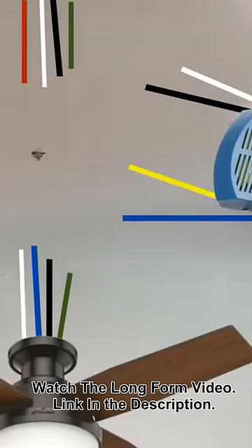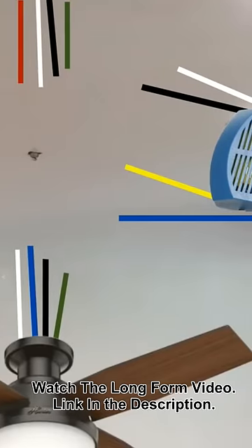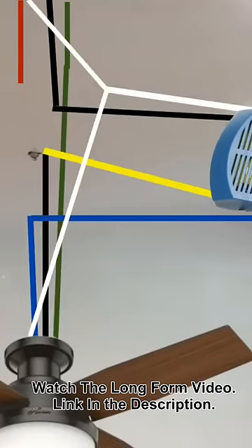Here is a simple diagram of what I just mentioned, but follow the instructions that came with your ceiling fan first.